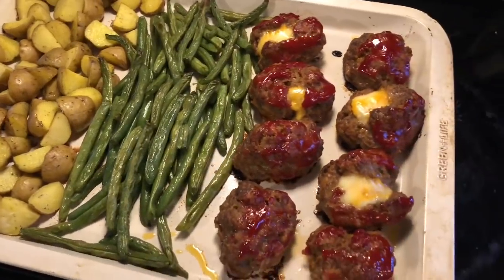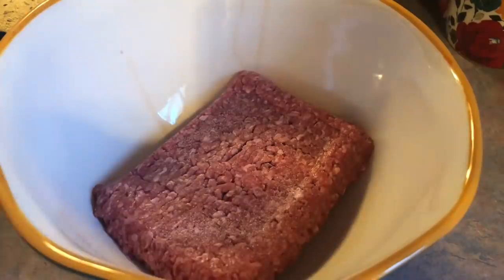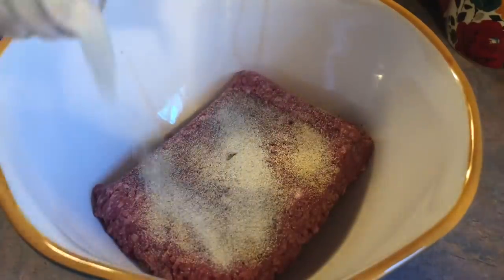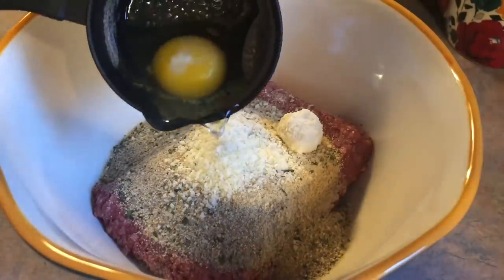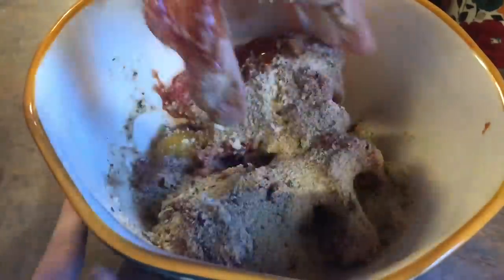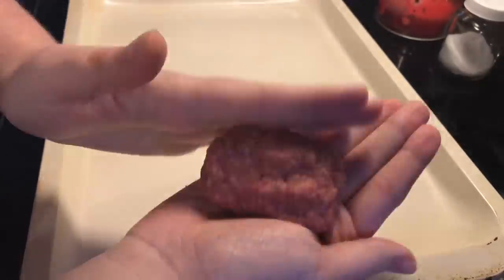On Friday I made mini cheesy meatloaf sheet pan meal with green beans and potatoes. I'm starting off with some 90% lean ground beef and seasoning that with some salt, black pepper, and plenty of garlic and onion powder, followed by some Italian breadcrumbs — about two-thirds of a cup — as well as some Parmesan cheese and an egg. I'm also adding a few tablespoons of ketchup, then getting in there with my hands to mix until everything is well combined, and forming that into eight little mini loaves onto my cookie sheet.